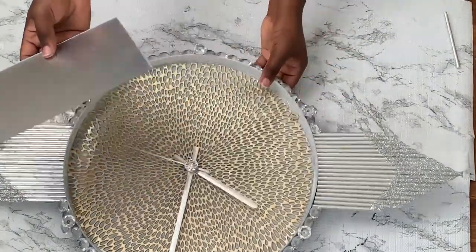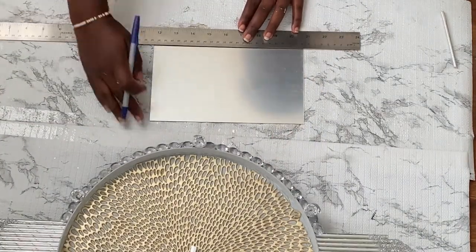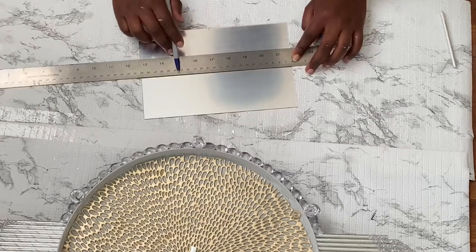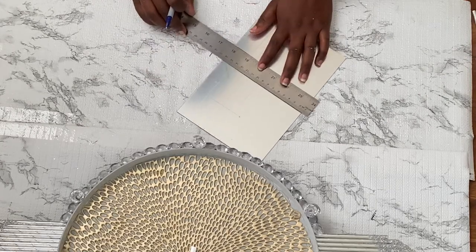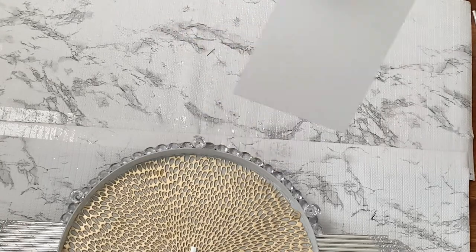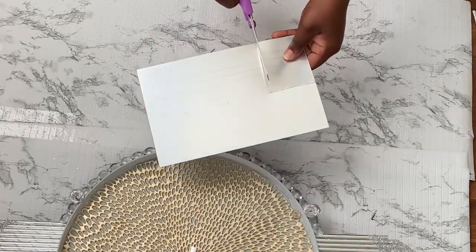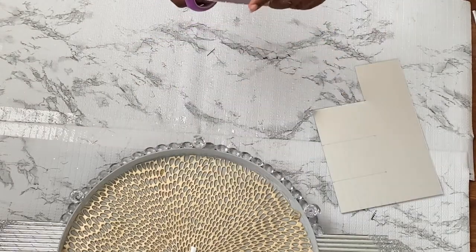I'll be creating some Roman numerals using reflective paper. I'm using my ruler to trace down the pieces that I'll need — they will be one inch wide by six inches long. This reflective paper is so easy to cut through, but I'll be careful because if you press too hard it will crack.